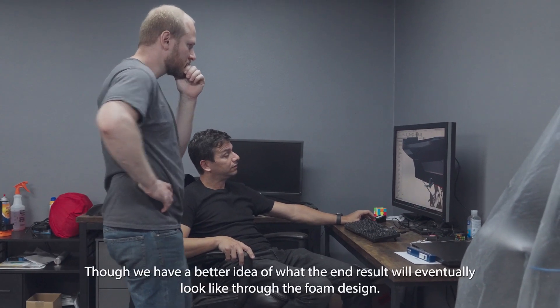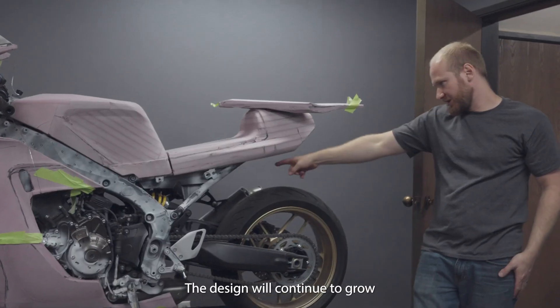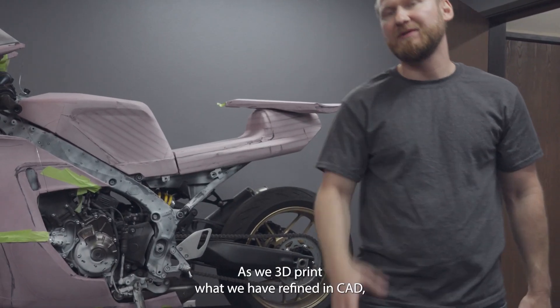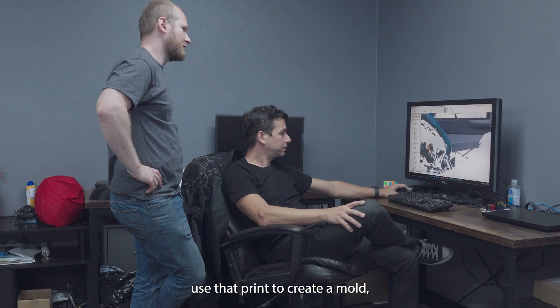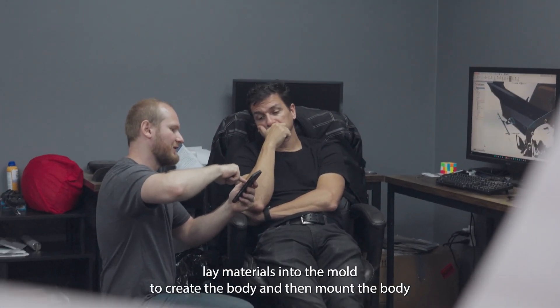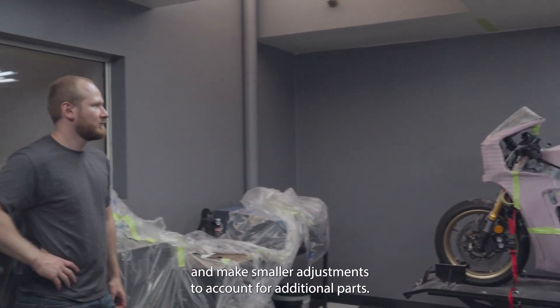Though we have a better idea of what the end result will eventually look like through the foam design, the design will continue to grow. As we 3D print what we have refined in CAD, use that print to create a mold, lay materials into the mold to create the body, and then mount the body and make small adjustments to account for additional parts.